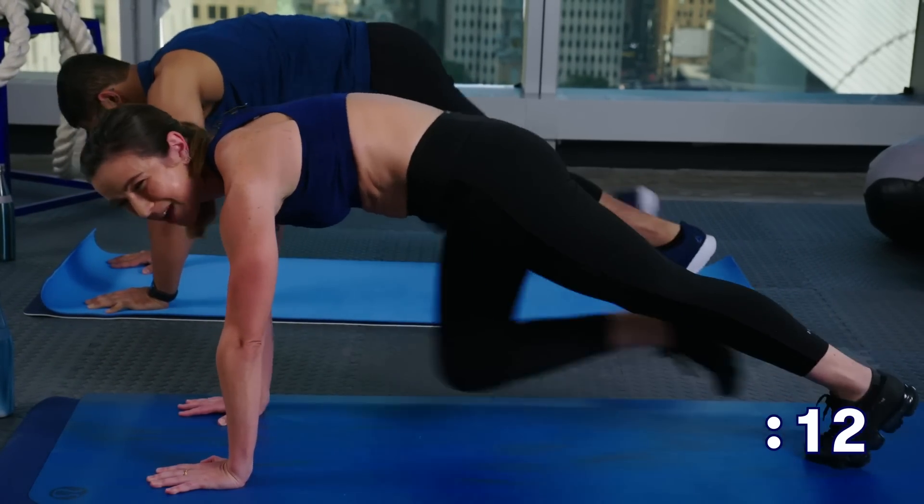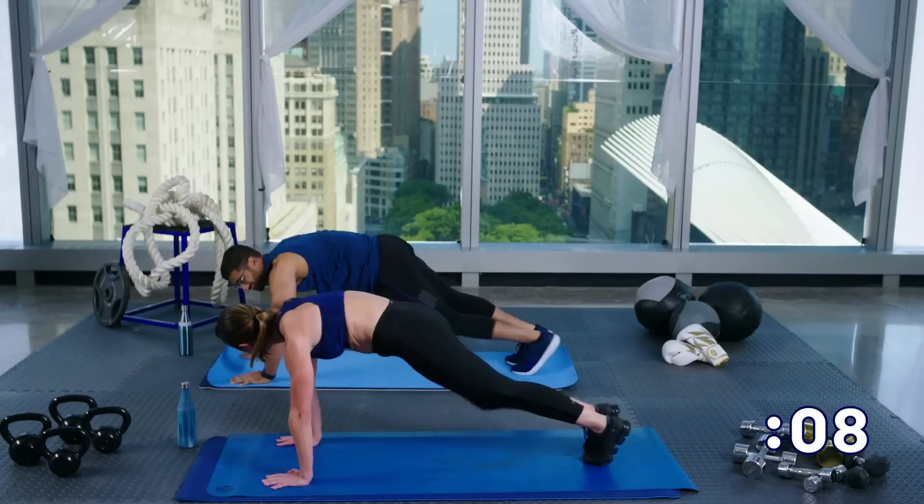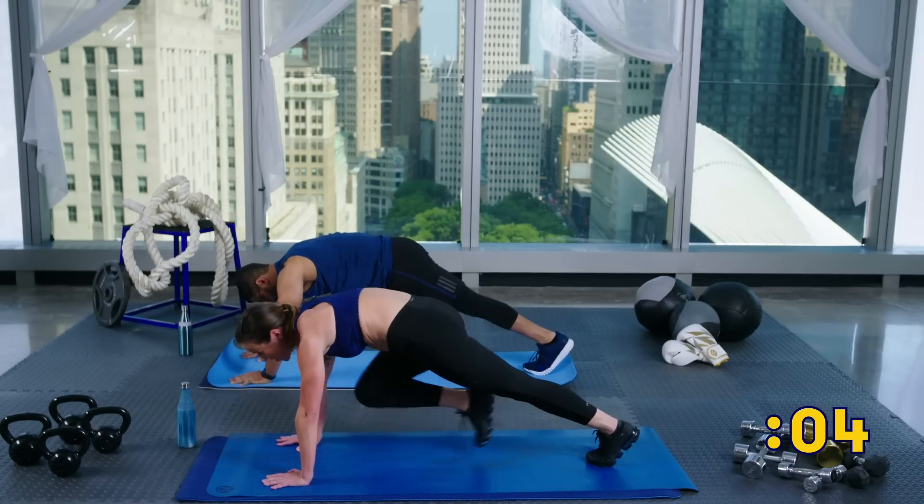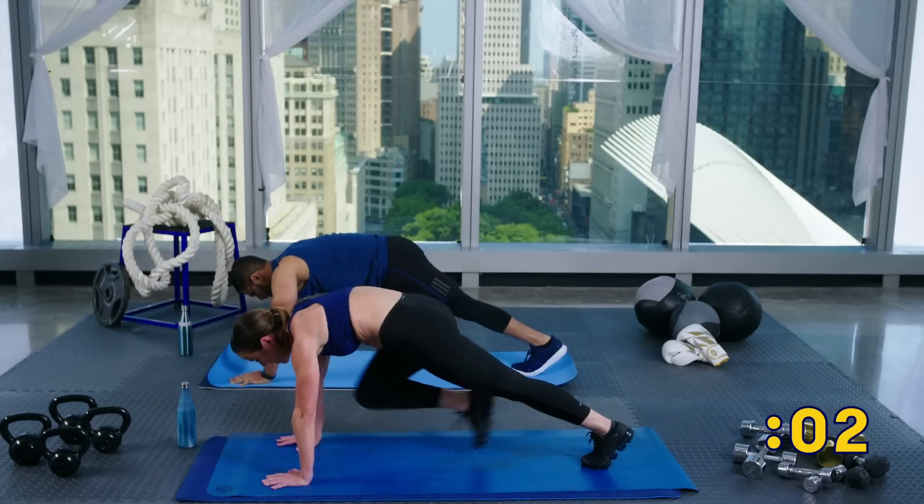Now we'll go right into mountain climbers — it's your last move. Just bring your knee into your chest, keep it nice and slow. Try to keep your shoulders right over your wrists, try to keep your abs pulled in. You don't have much more here, only about 10 more seconds. You feeling warm? Oh yeah, definitely. You ready to do a workout? Let's do it! We only have three, two, and one.